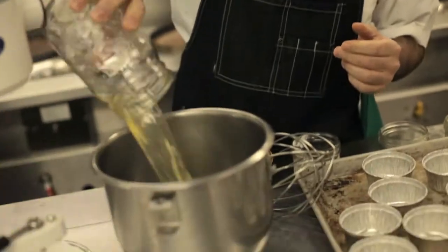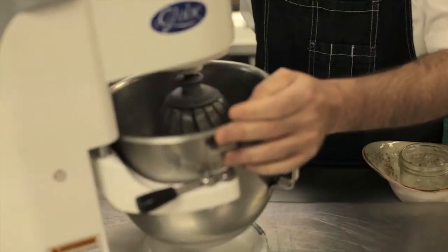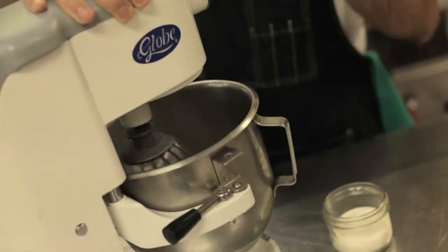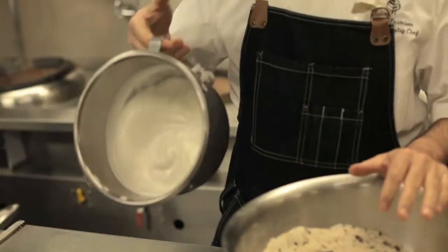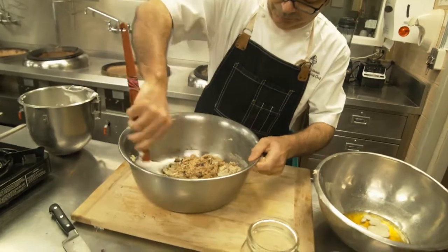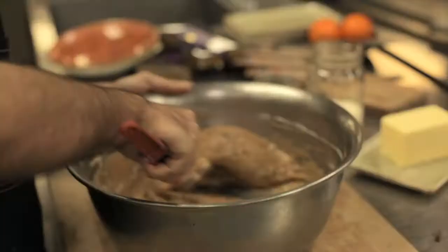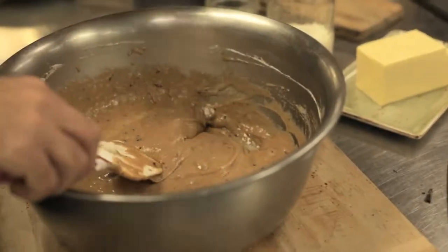To make the meringue, put your egg whites in a bowl and start at low speed. As you go, midway, you're going to start to add your sugar gradually. Increase the speed. When all the components are ready, start to fold in some of the butter, then alternate with the egg whites back to the butter. You want to go back and forth until everything is mixed together.